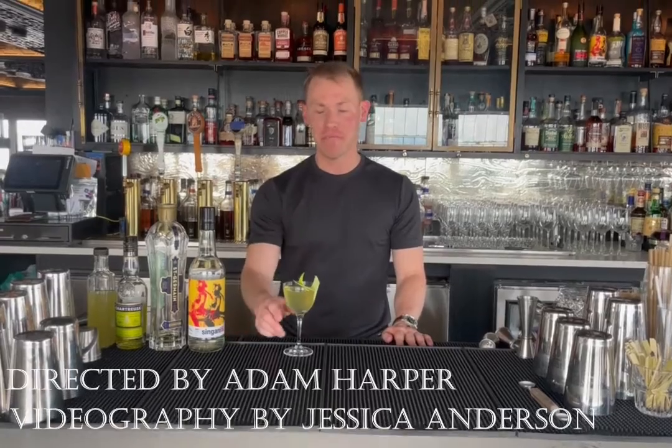Hey, I had a blast making this cocktail with you. Thanks for swinging by. Next time you come around, we'll have to do it again. Until then, cheers.